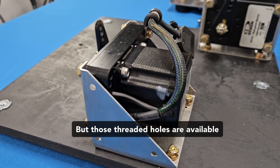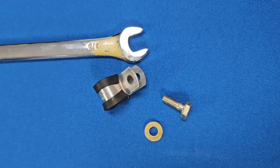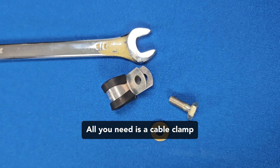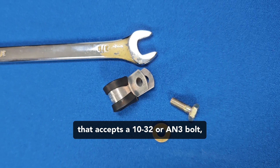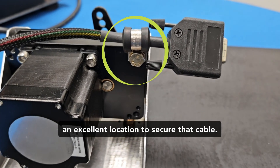But those threaded holes are available on both sides of the enclosure and can be used to secure the servo harness. All you need is a cable clamp that accepts a 10-32 or AN3 bolt, and the threaded hole on the servo provides an excellent location to secure that cable.